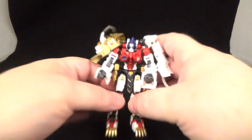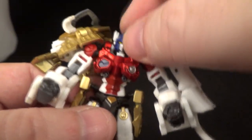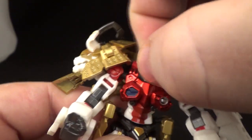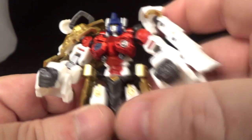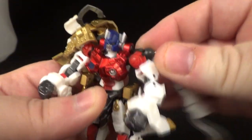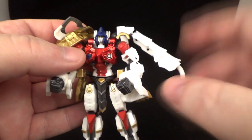Let's take a look at the robot mode sculpt and articulation — it is beautiful. Beautiful head sculpt. I love that: yellow eyes, painted silver and blue, gunmetal head crest, silver ears. That cherry red is just gorgeous. The head can look down quite a bit, up quite a bit, and side to side with a little attitude. There's a small nub in the back so just be careful not to scrape it.